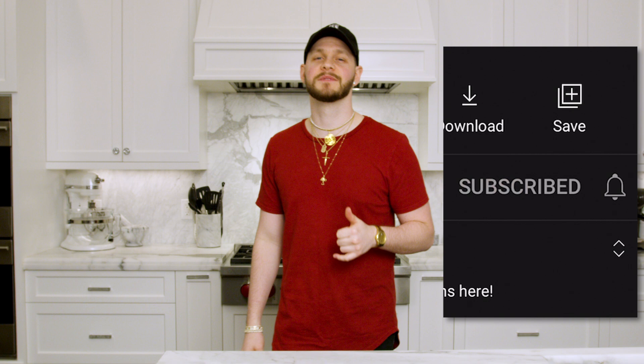Welcome back to another episode of More Seasoning. I'm your host Farnham. Before we get into today's episode, make sure you hit that subscribe button and thumbs up button. I'm giving away $100 cash later in the video — all you have to do is type a word in the comment section. Today we are doing the ultimate mashed potato recipe — texture, flavor, creaminess. These potatoes are out of this world.